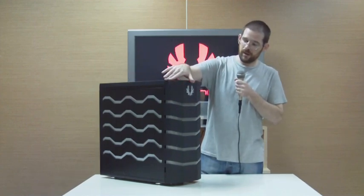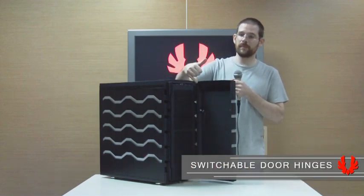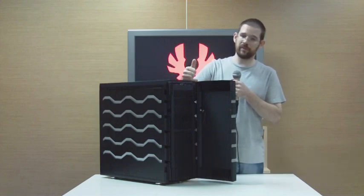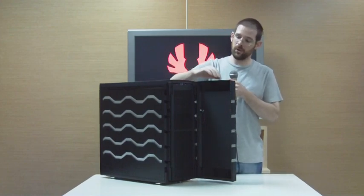The door can open both ways. The hinges are movable. If you prefer to put your Colossus on the left and want the door to open that way, it's no problem to switch the hinges over to the other side and the door will open that way.